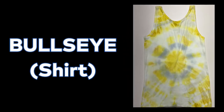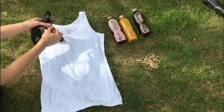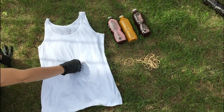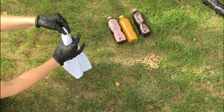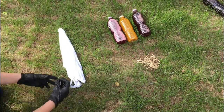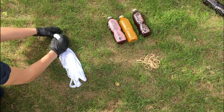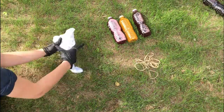Let's start off with the bullseye. We will be doing this on a shirt. As always, be sure to wear gloves so that you don't stain your hands. Grab the middle of your fabric and pull up — it'll kind of look like a little cone. Then spread it out and put rubber bands all along it. I suggest putting them an inch or two apart, but you can do as many or as few rubber bands as you would like.